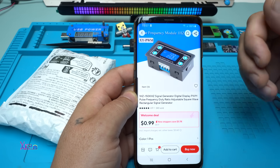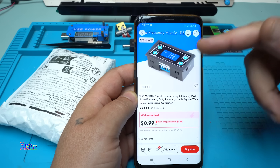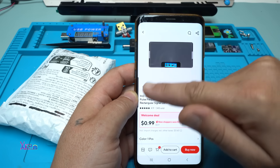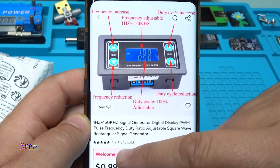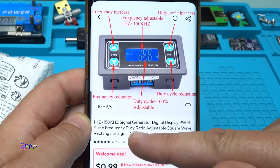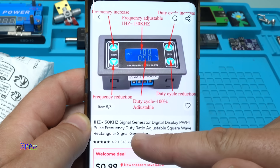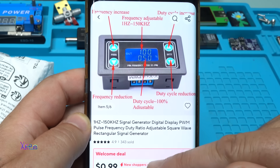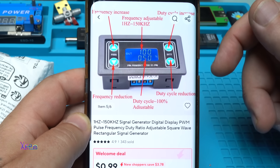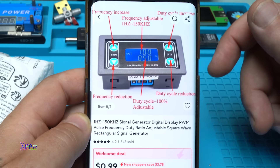From AliExpress for one US dollar you can get this module. It's a 1Hz to 150kHz signal generator with digital display — PWM pulse frequency and duty ratio adjustable, square wave rectangular signal generator.